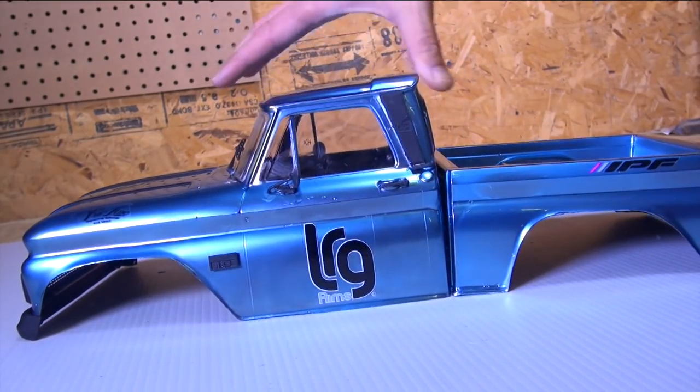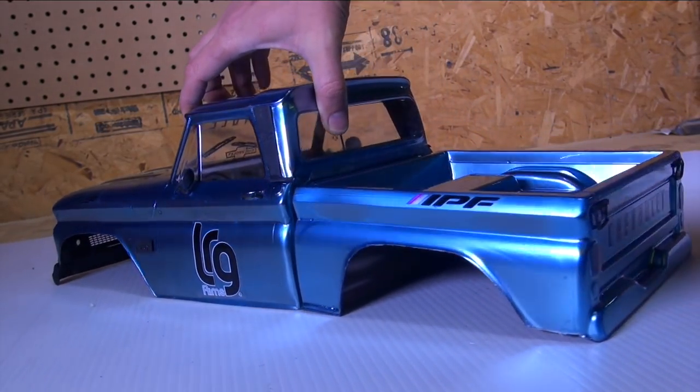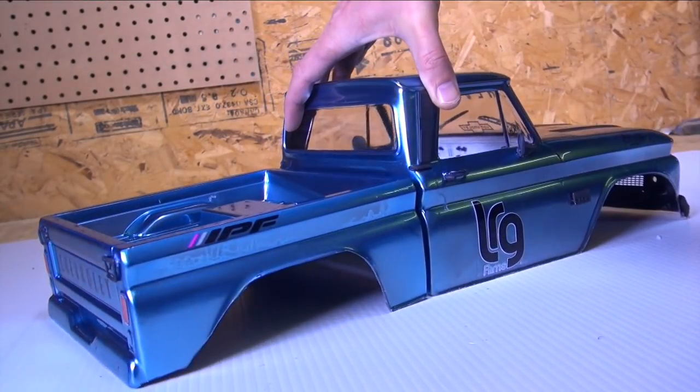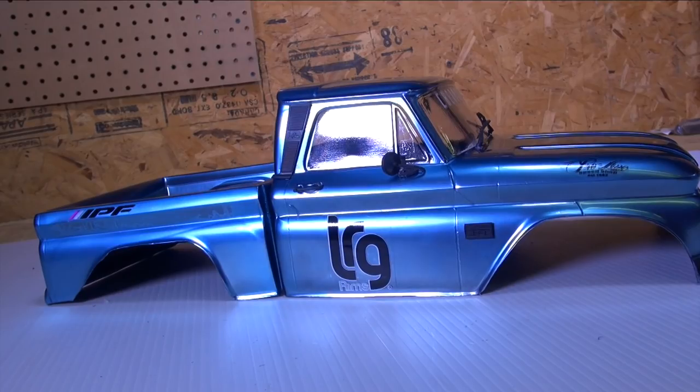But overall, I love this. I think it is a great way to pump the truck up, to make it really look like one of a kind and unique. And I got one more thing to show you.